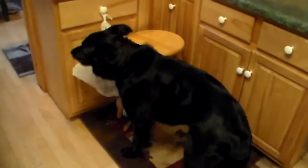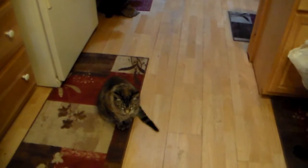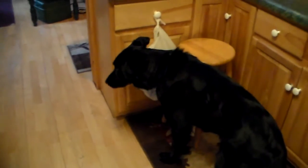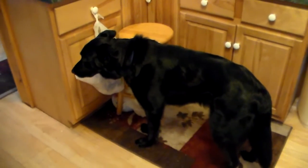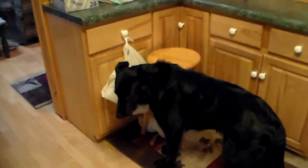Hi friends. We're gonna bake a birthday cake for Bear, and Kitty's here to help too. I think they're actually looking for handouts though. Come over here Bear. He wants the Girl Scout cookies that are up on top the counter - that's what he's after.